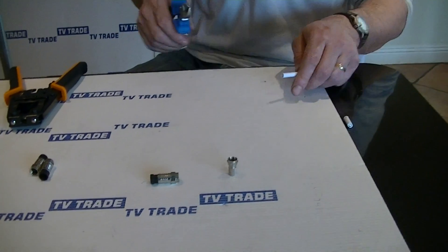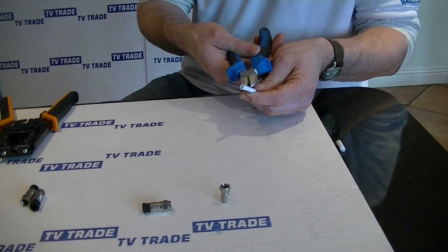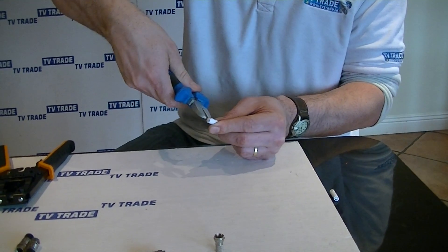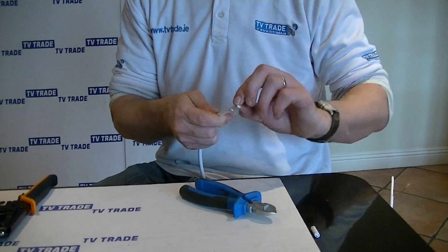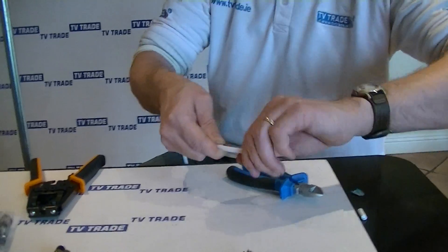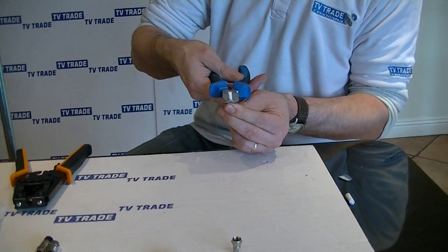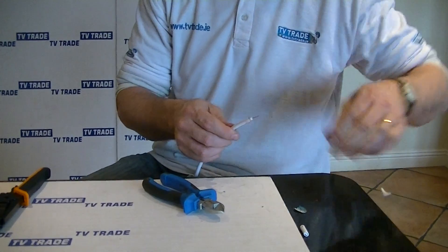So what I'm going to start off here is show how we're going to use this tool to put on a compression F connector. About 20mm down along this cable, I'm going to do a series of cuts through the sheath on the outside of the cable and then do a cut at an angle to that. I'll just take off this foil wrap here and wrap this in a piece of copper in a clockwise direction. So this is copper braiding on the outside, and towards the centre, inside this dielectric, we're going to have the copper or copper-coated aluminium depending on the grade of cable.